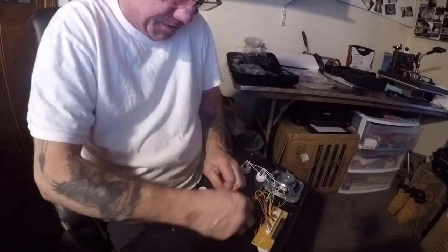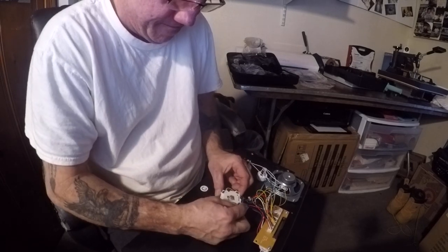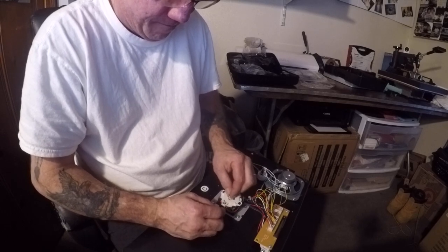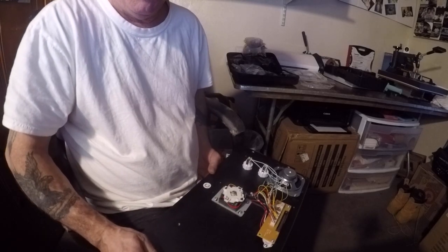Put these clips back on tight, made sure everything was nice and tight. Let's put it back on and see if it works right.